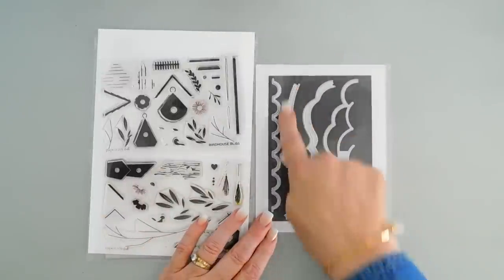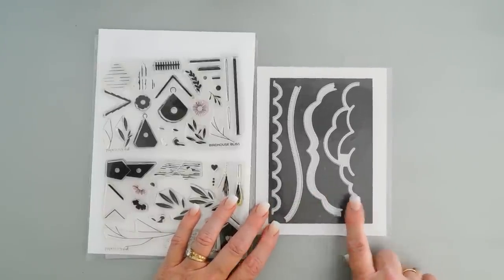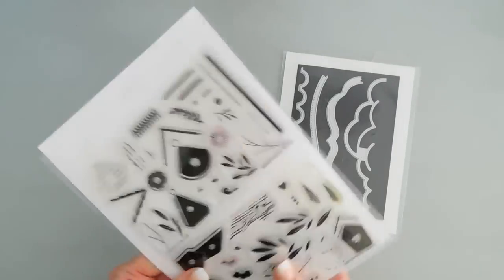I love the Fresh Cuts die set because I love the length of these — they make great borders. They're all completely different in their unique shapes. We're going to be using this on our card too. We're going to do a little bit of stamping; this is a layering stamp set.